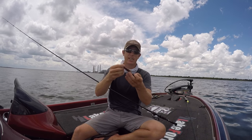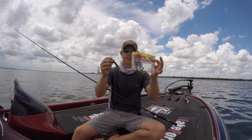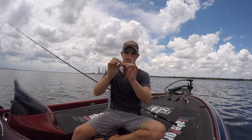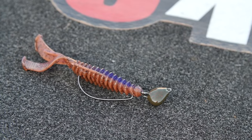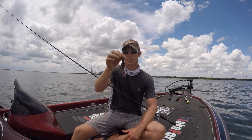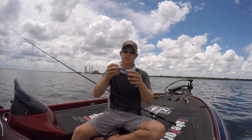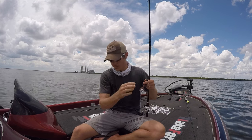Another thing I caught them on today was the Strike King jointed structure head paired up with the structure bug — I got both in the box. This is a half-ounce structure head that swivels, so I used it to fish around some riprap on a little ledge and ended up hooking into some good fish. I lost a really good one, about a five-pounder. This is a really good technique to follow up with after a more traditional football head jig. If they don't want something with a big skirt and want more of a finesse profile, this is a good bait with a lot of action.